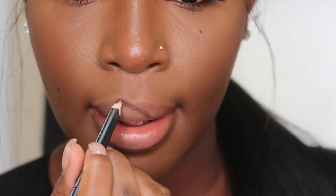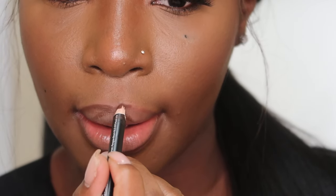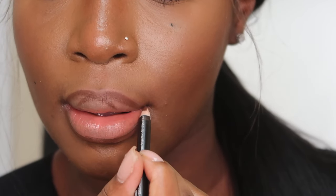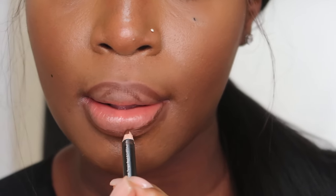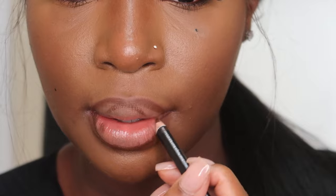For our first combo we're going to be using that Trendsetter lip liner — honestly this is the one I'm going to be using the most in this video, I really love it. I'm just lining my lips; there's literally no specific way. I don't like to overline my lips, so I literally just follow my natural lip pattern and line them.